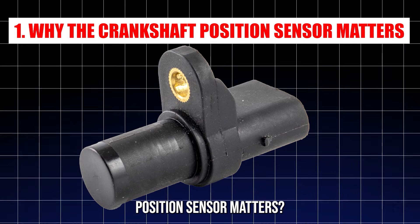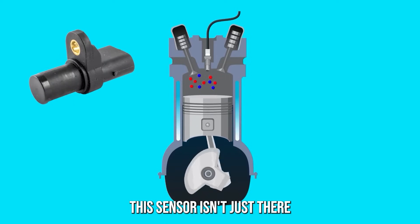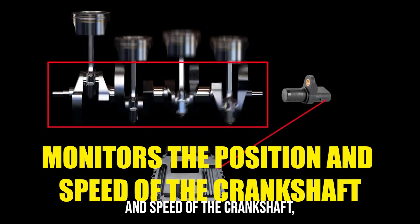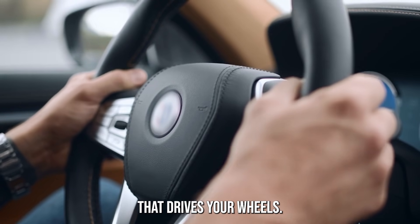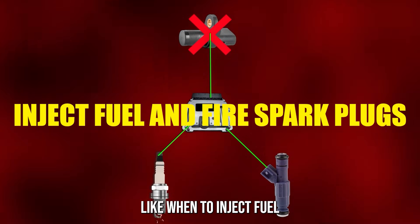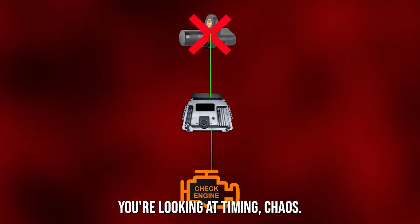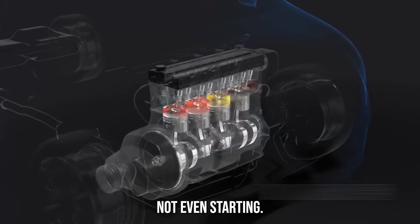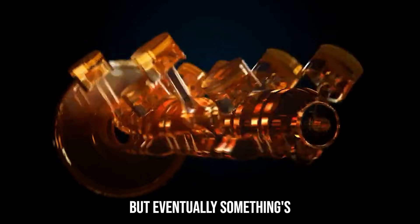Why the Crankshaft Position Sensor Matters. Before we get into the nitty gritty, let's get one thing straight. This sensor isn't just there for decoration — it's your engine's timekeeper. It monitors the position and speed of the crankshaft, the rotating shaft that converts the up-and-down motion of pistons into the spin that drives your wheels. Your engine's computer uses that data to make smart decisions, like when to inject fuel and fire spark plugs.